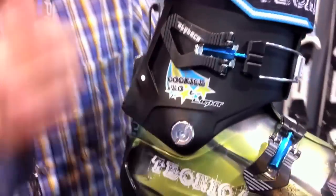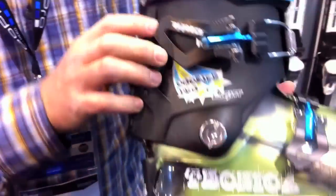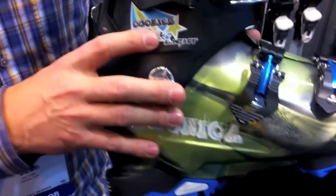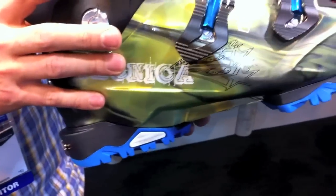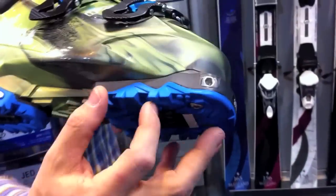I'm Jed Duke, Director of Product for Technica Ski Boots. Today I've got the Cochise Pro Lite, which is a new AT backcountry-type boot from us. It's got a great mobility cuff system. It's made with tri-axe, which is an extremely lightweight plastic. This boot is 1,610 grams. It's got interchangeable soles that can go from DIN to tech-compatible type of soles. Get more information at TechnicaUSA.com.